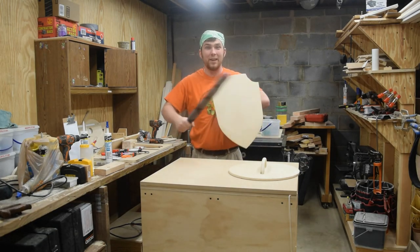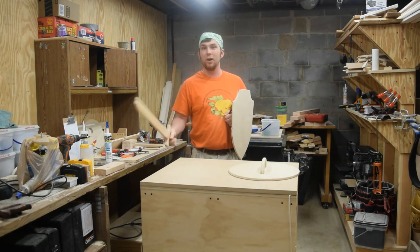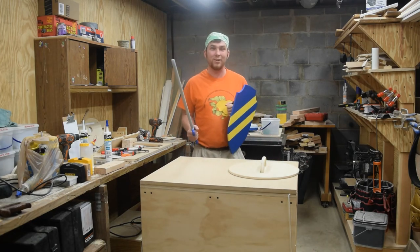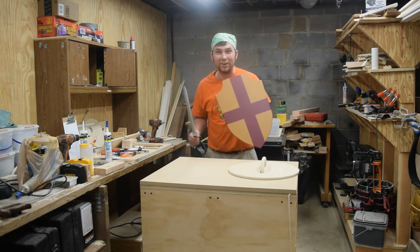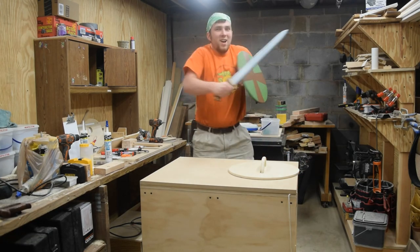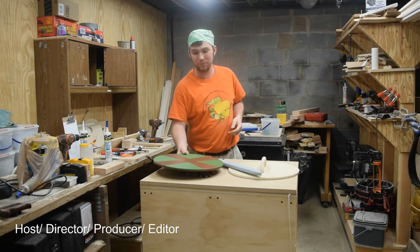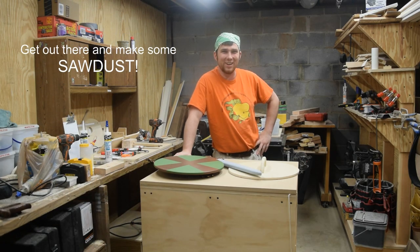I think either one of these makes a great companion for last week's foam swords, or even the wooden ones that I built several months back. Of course, if you really want the coolest toys in the neighborhood, you can give it a custom paint job to be a knight in King Arthur's court, or maybe a gladiator fighting for your freedom, or perhaps a Viking ready to pillage. However you do it, I hope you enjoyed these and I hope you enjoyed this video. Please like, comment, share, and subscribe. Have a great weekend, and as always, get out there and make some sawdust.